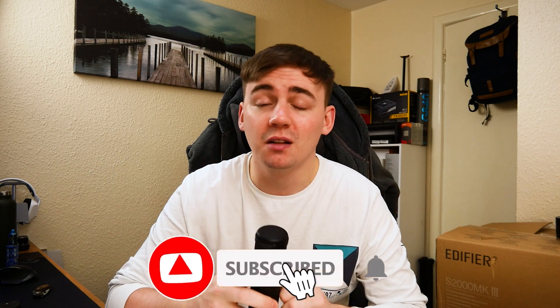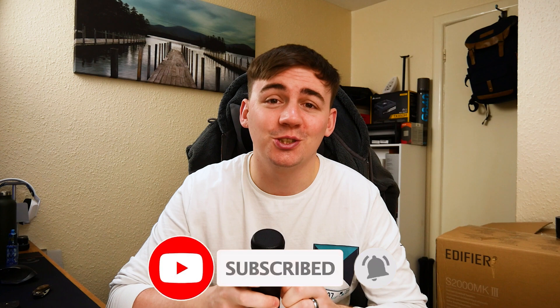Thanks very much for sending this over. When we did the audio swap comparing it to the Blue Yeti, I was actually really surprised at how well it did. If you're interested in making your listening experience ten times better, head down to the links in the description — there will be a link so you can go check them out. As always, don't forget to like, subscribe and hit the notification bell so you don't miss out on any of my further videos.